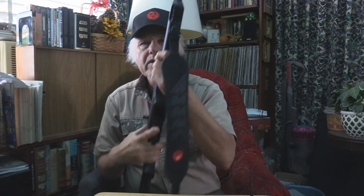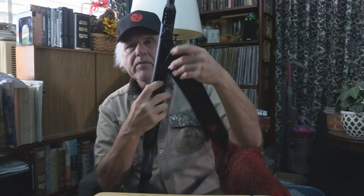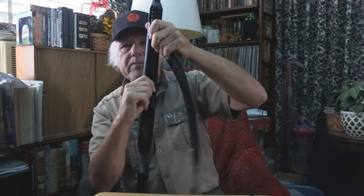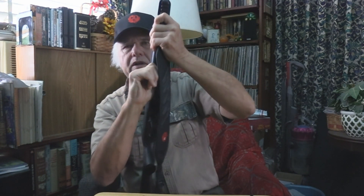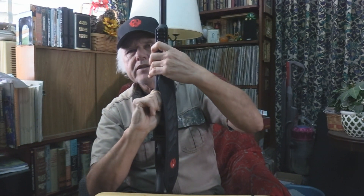Now what I'm going to show you is disassembling this. Same thing — see that bar? Of course you've got a sling on this one. You have this bar right here; you push it forward and you turn it. What I do, especially sitting like this, I'll hold the buttstock in my legs and turn it, and she's off.